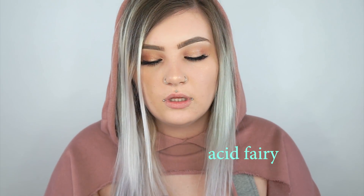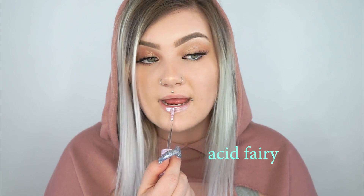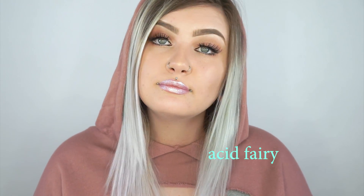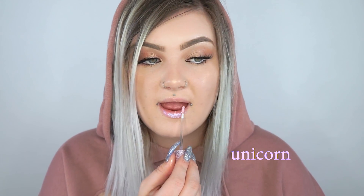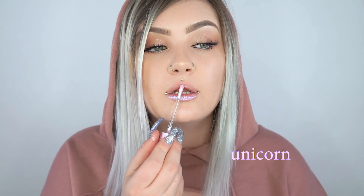This next shade is Acid Fairy and this one is like a blue-purple shifty one — it gives me alien vibes. This next shade is called Unicorn, and I've used this one a couple times already. It's a really really pale pink.